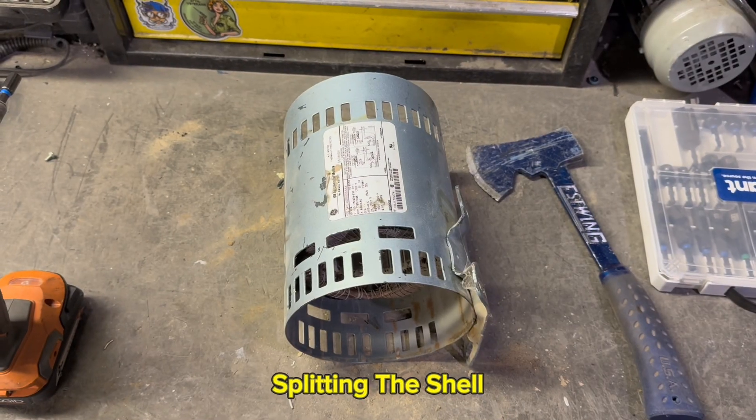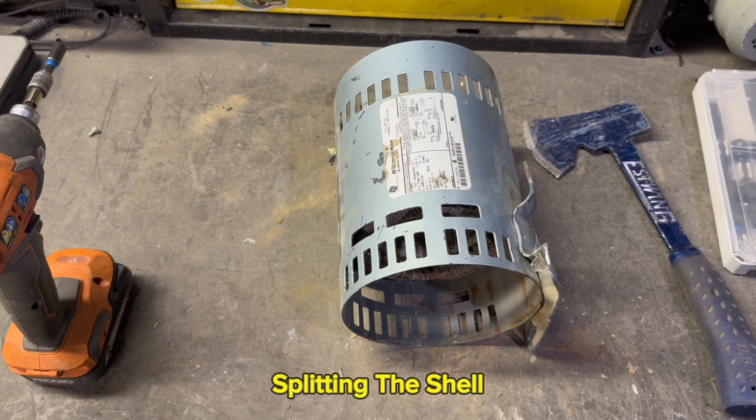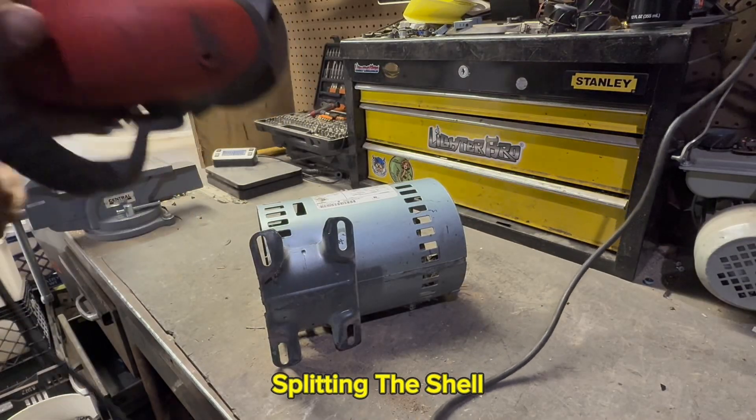Next up we're going to take our angle grinder and make a nice cut right down the center of this casing. We may have to do it on the other side as well, but we're going to try to get this copper crown out.